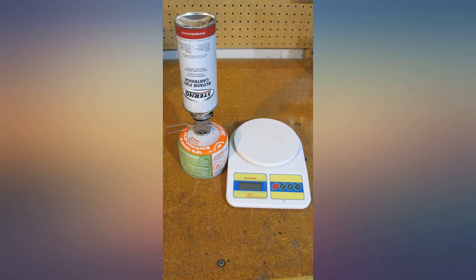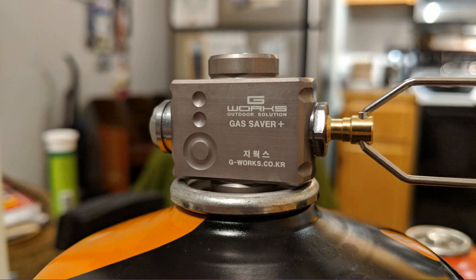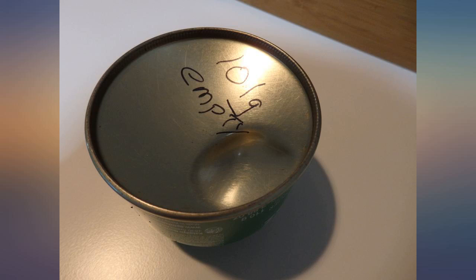This means I will cut the cost of future gas use by half. In about 13 refills, the valve would have paid for itself. Sweet.